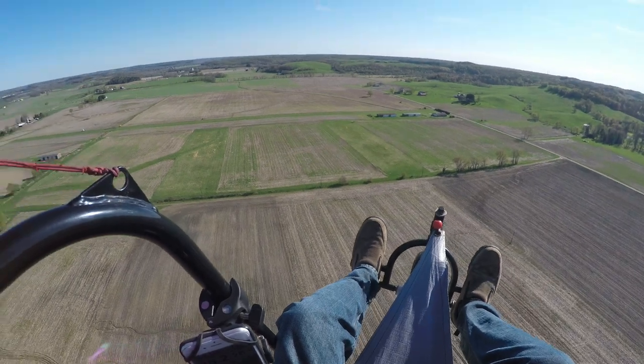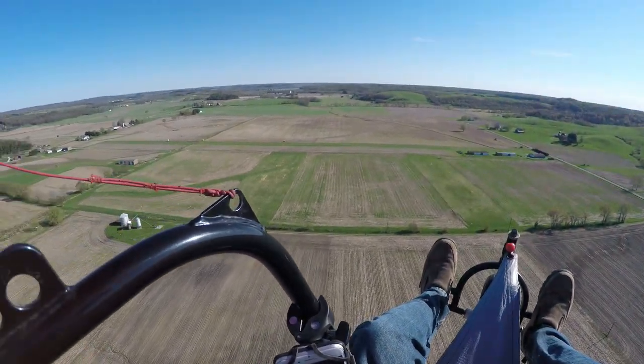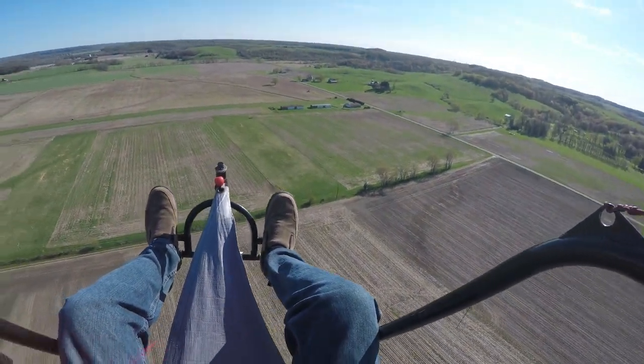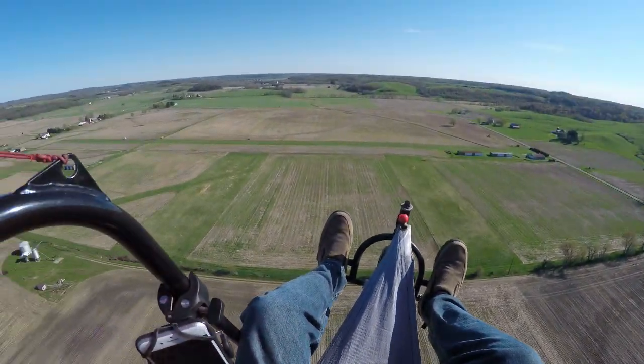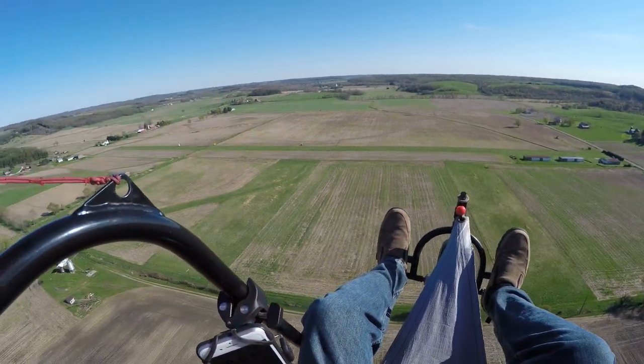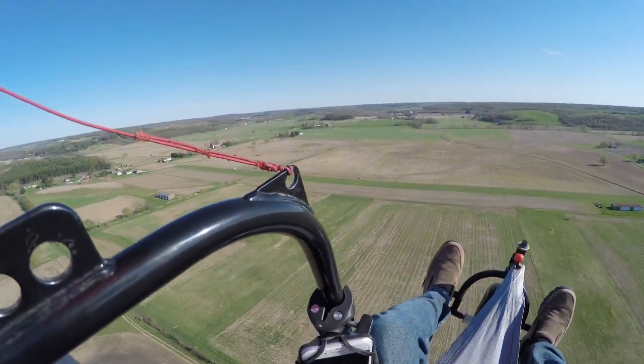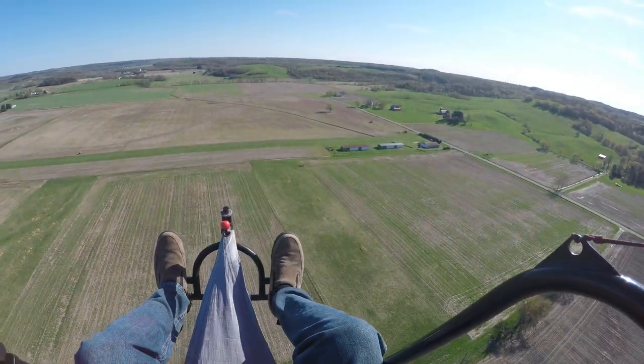I haven't been that, but I also haven't been the fastest. I'm not trying to be faster than anybody else — I just want to keep up with them or be in close proximity so they don't have to circle all over the place waiting for me. Most of the guys I fly with don't have speed wings.